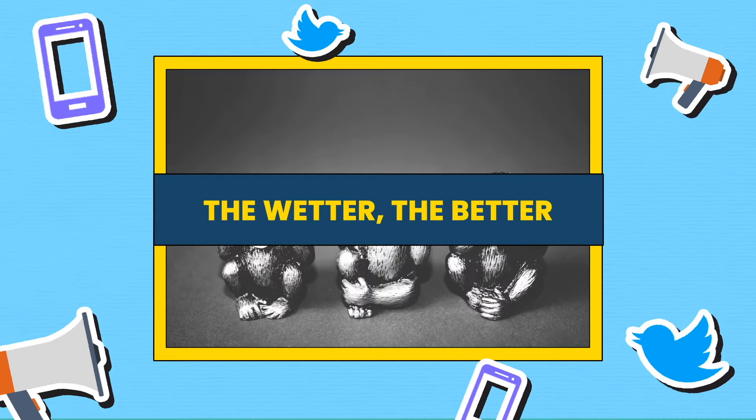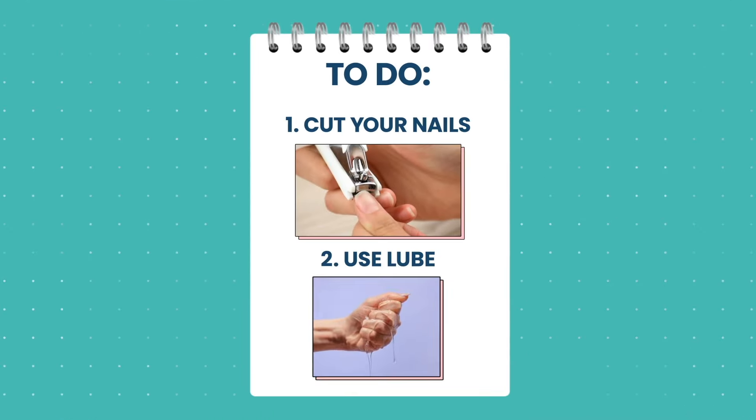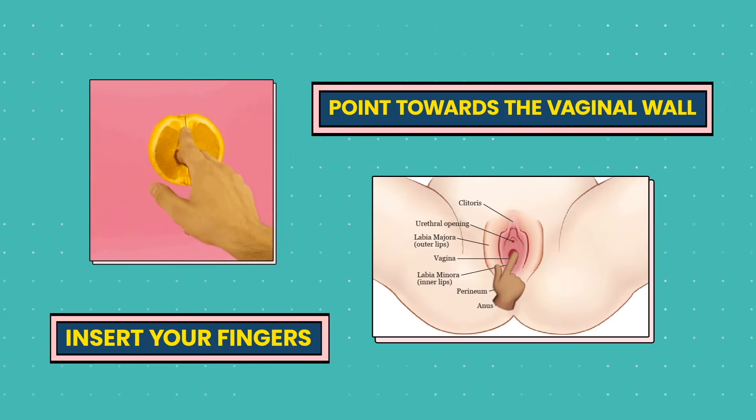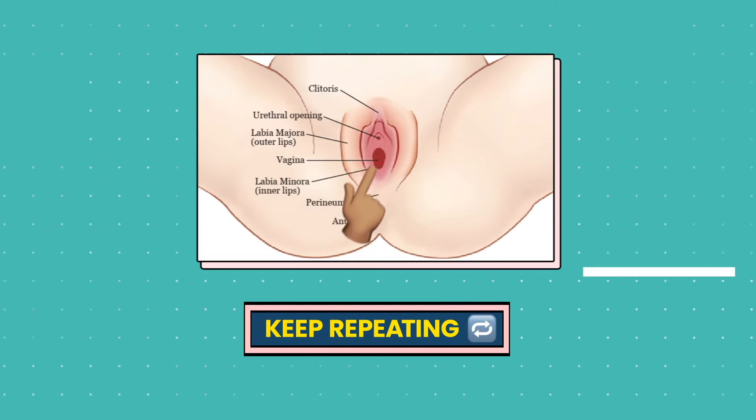The wetter, the better. For vaginal play, make sure your nails are cut and you're using some sexual lubricant on your fingers. Then insert your fingers and point towards your vaginal wall. And like every viral song, just make a good hook and keep repeating it.